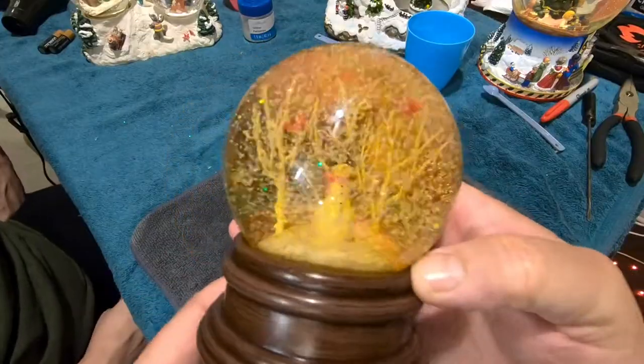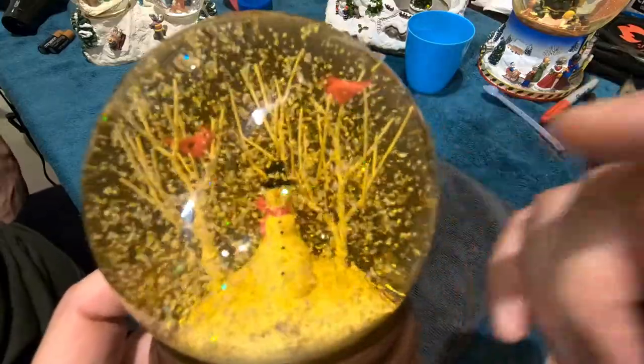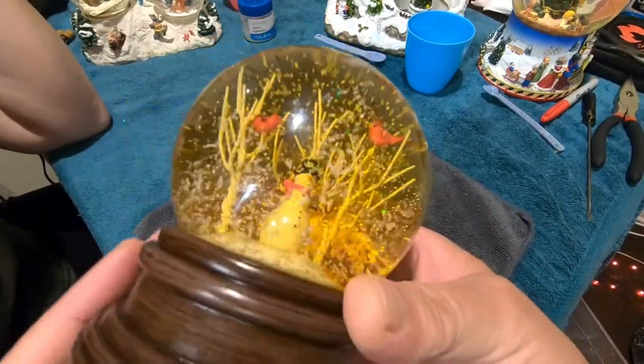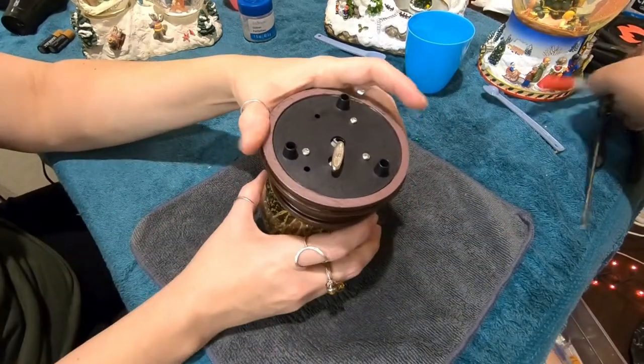This is in perfect condition — no air bubble — except the water is turning brown. It'll eventually be so brown you can't see anything inside. So we're going to take this one apart and put some fresh water in it.